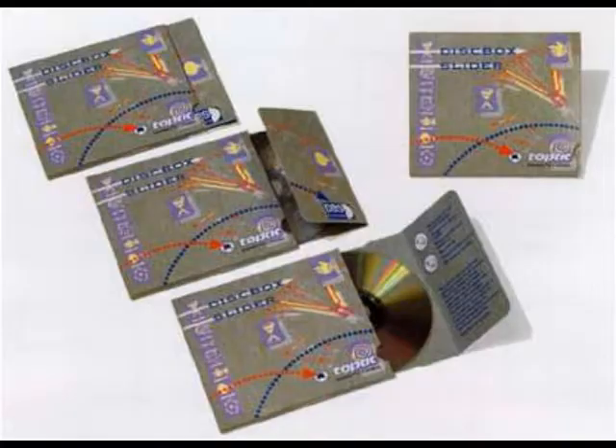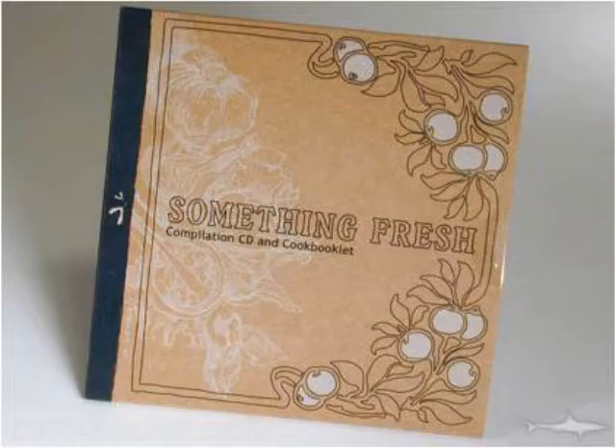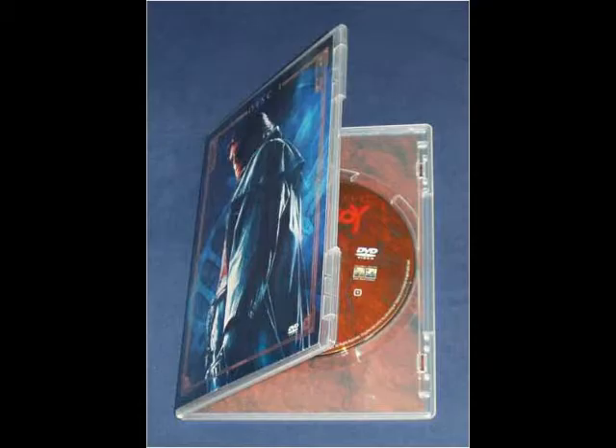DVDs come in all sorts of different cases: jewel cases, disc box sliders, digipack, a steel case, snap cases — all sorts of different cases. But the one that I'm going to talk about is the keep case.